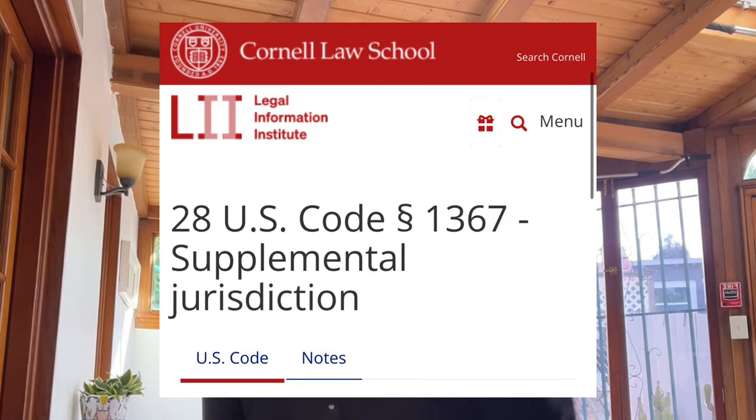Before you panic and say this was a state malpractice case — let's say they violated New York state law — don't worry. All state laws are based on federal laws, so we can find one for you. All you need is one federal law, because then you can incorporate something called supplemental jurisdiction, which means adding the state laws in. We'll go into more of that in the next video when we write up the complaint.